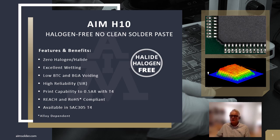It's currently available in SAC 305 T4. However, as part of future-proofing our technology, H10 was also tested with Type 5, Type 6, Type 6.5, and Type 7 powders. H10 is currently being utilized in products with components measuring in the microns.